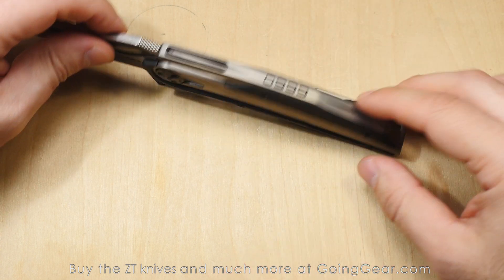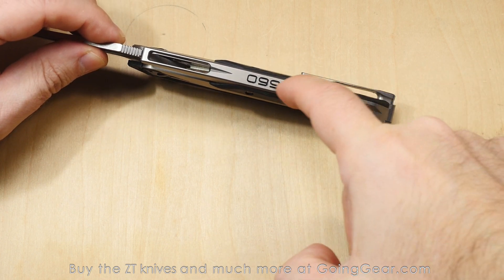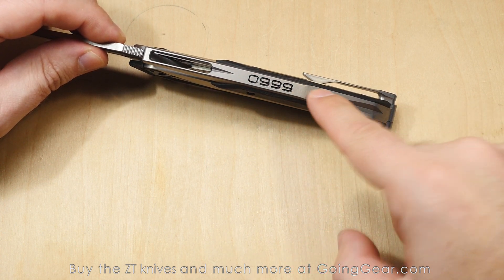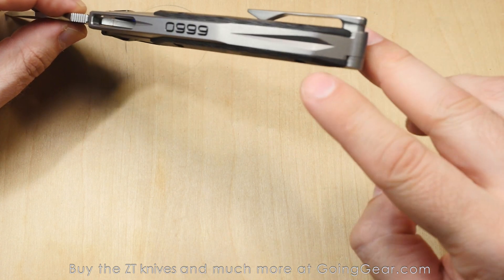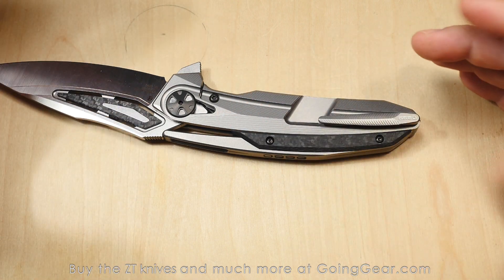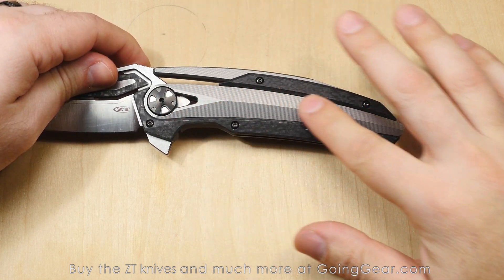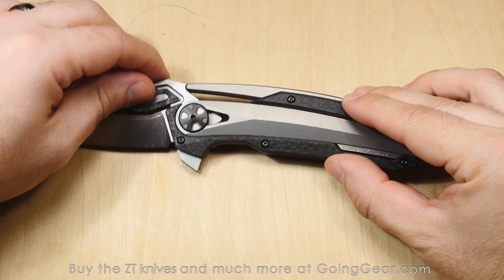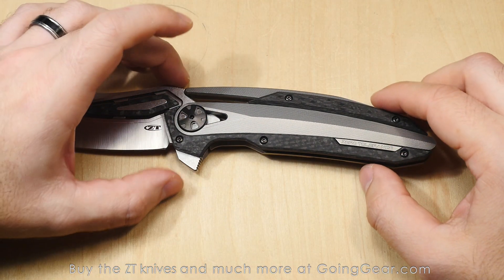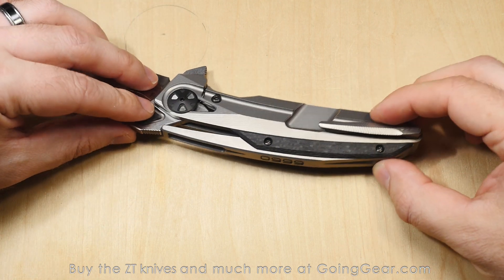Look at the design and engineering touches — like the one-piece backspacer and lock bars. You can see this is one piece with no seam, engraved with 'zero nine nine nine,' and watch how it flows all the way around into the backspacer. That's one piece. There's another piece where you can see the seam, but still really impressive machining and engineering on this.